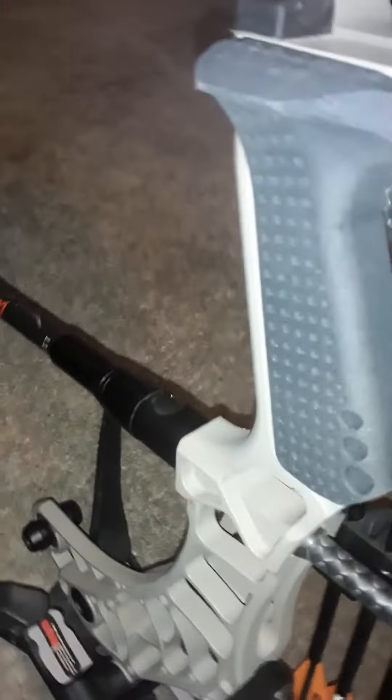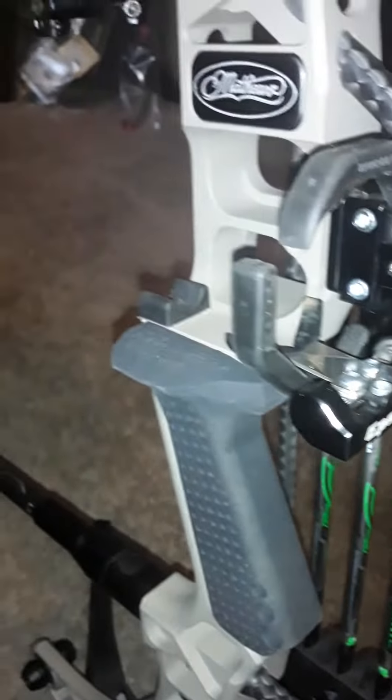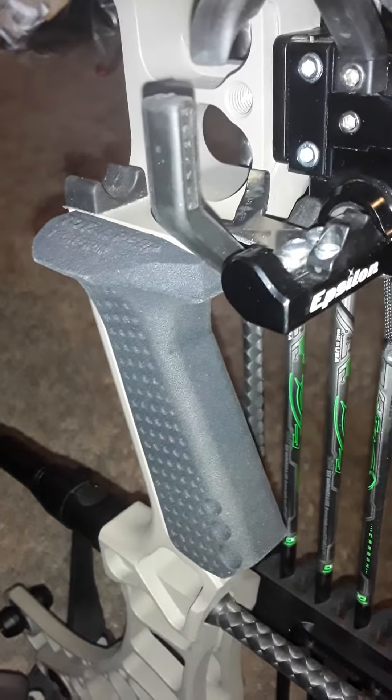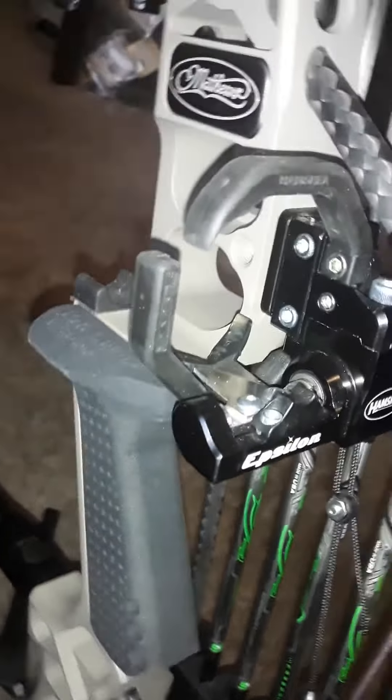I also installed the Total Peep Tech Grip from Matthews. It's a great grip — solid grip. You can really get up in the throat of it. Very, very comfortable. It's a $70 grip, really nice. I like it better than the UV 2.0. It doesn't go as high up on the shelf like that — it goes up just high enough. It's perfect. Fits your hand perfect.